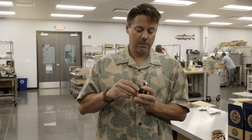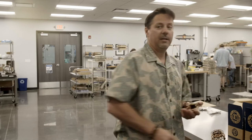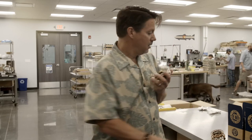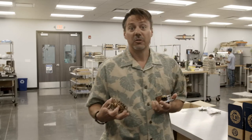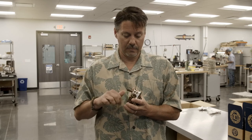Screw it back in, take the Allen wrench, lock it down again, put the spool back on. Now you have a left hand retrieve reel. Hope that helps. Thanks for watching.